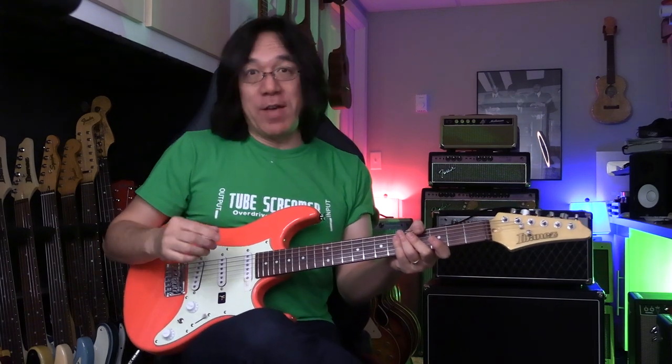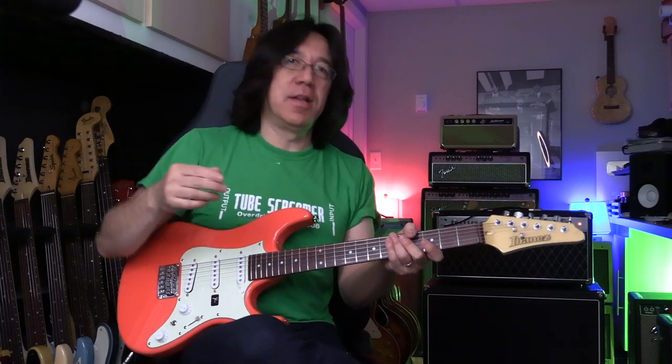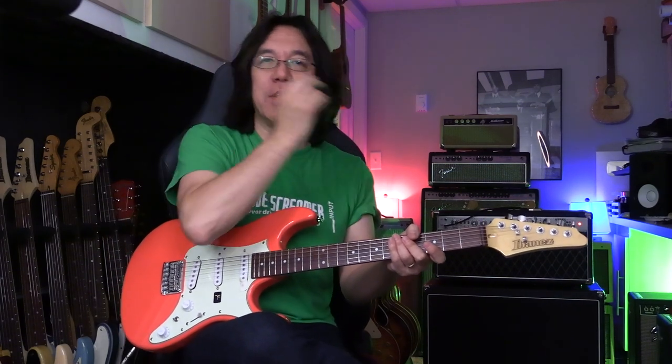Thank you so much for watching Tomo Wichita Music. This is so exciting. So, this is a sub-5, a little bit more advanced lesson. If you cannot understand chord progression, you want to take a look at root 3-7 jazz standards first. Alright, let's do it.